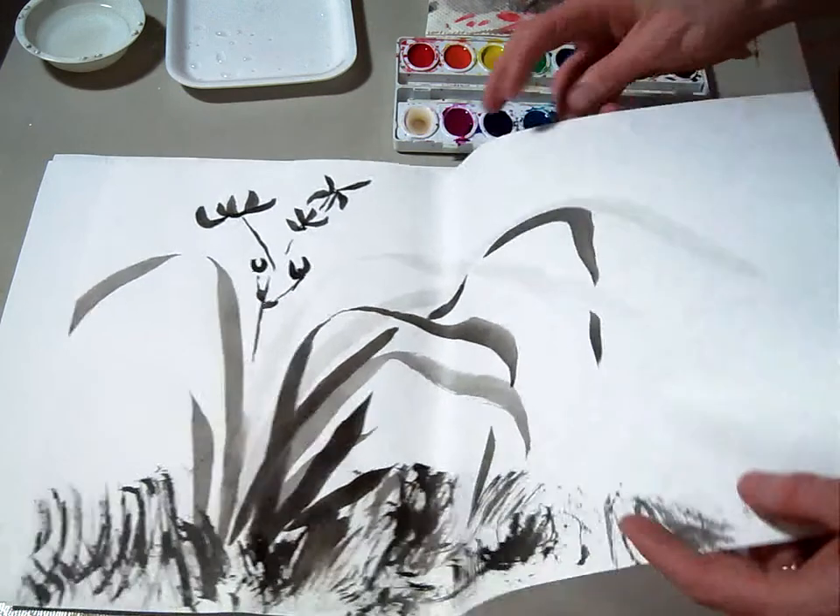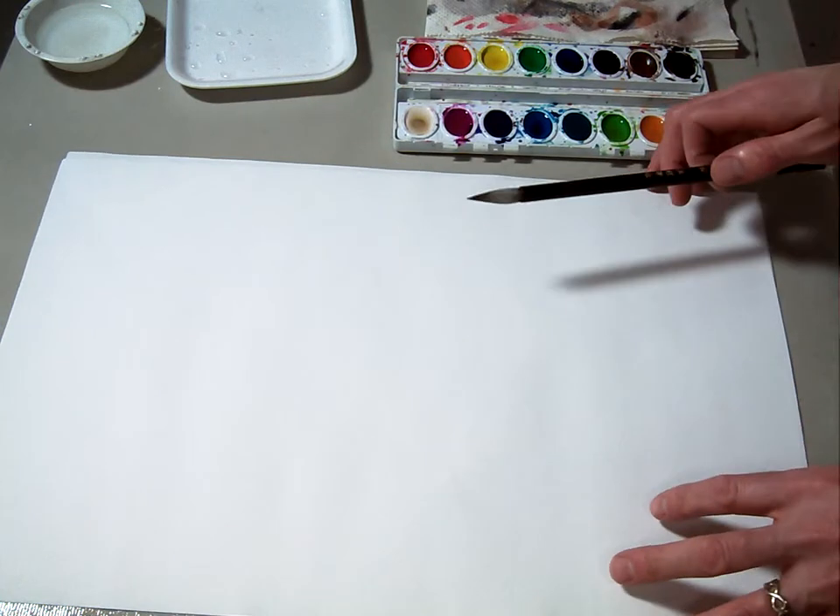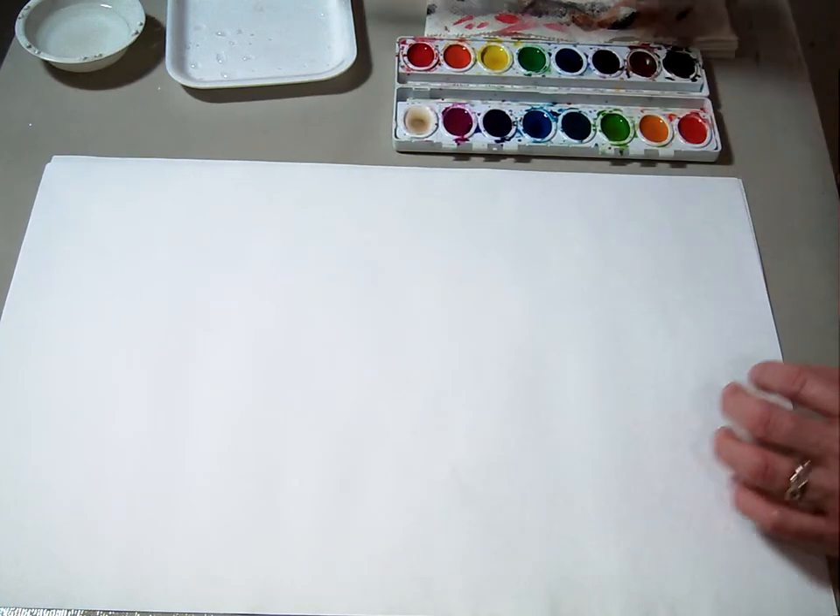But today what I'm going to do is demonstrate how to make the orchid flower in color. As we talked about Sumi-e painting, they usually did lots of things in black and white, but they also did end up using color as things progressed and moved along.